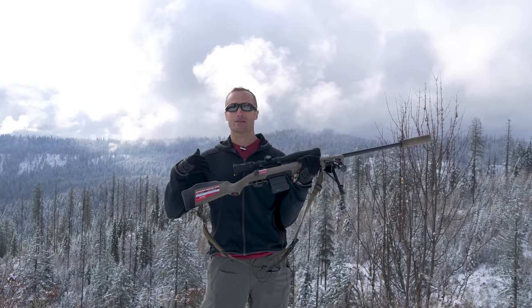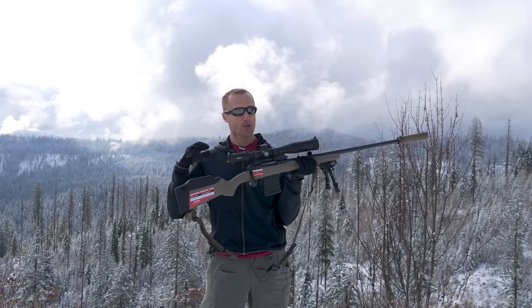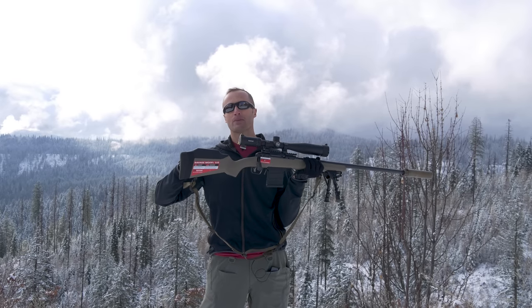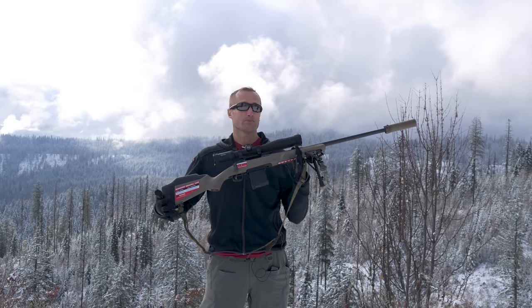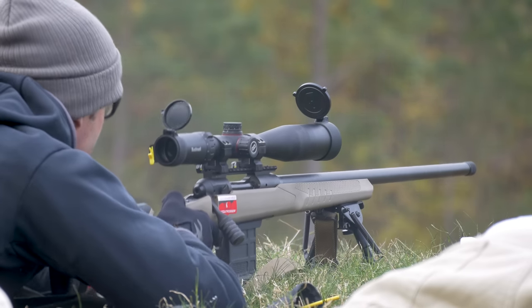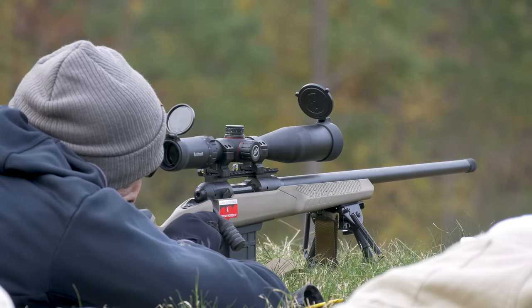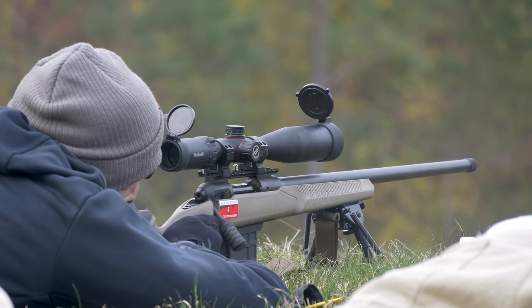They've done an incredible job adding the AccuFit. I personally think it's amazing. I can't stand that most rifles made for optics don't have some sort of adjustable comb, because it's really hard to get that appropriate cheek weld so you can look naturally through your optic. This allows for both adjustment of the comb as well as your length of pull.